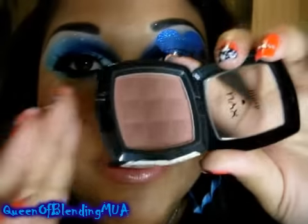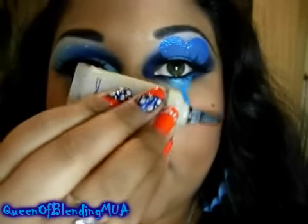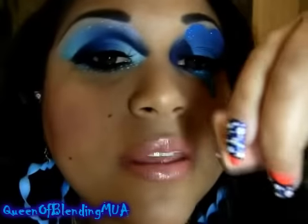On my cheeks, I used NYX Presso Blush. And on my lips, I have MAC Violet Gloss mixed with Dusty Coral Pigment.